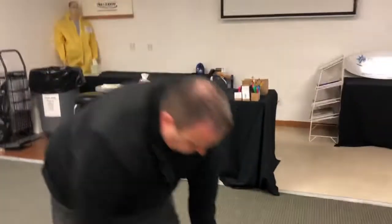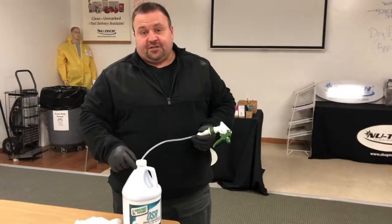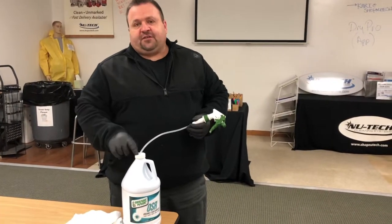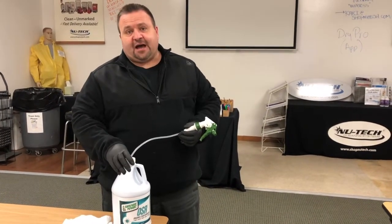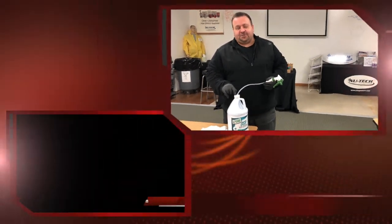With that being said, if you need more information, this is a fantastic product by GreaseMagic. You can visit GreaseMagic.com or you can visit www.ShopNewTech.com. Thanks for watching.